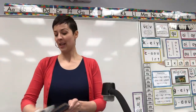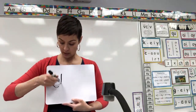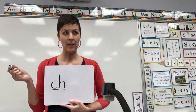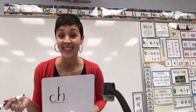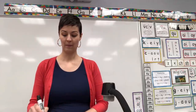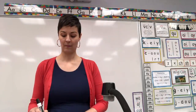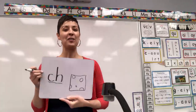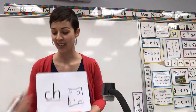Next digraph — write for me the letters C-H. Underline. Which picture reminds us C-H says 'ch'? Give you a clue: this is a food that a lot of little mice might like to eat. Let's check it — you should have drawn a picture of cheese. Cheese, ch. You got it. Erase.